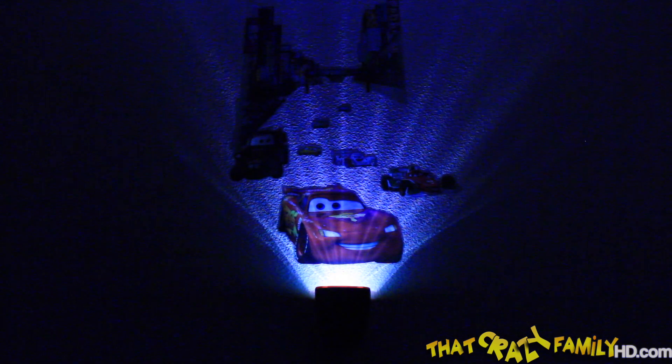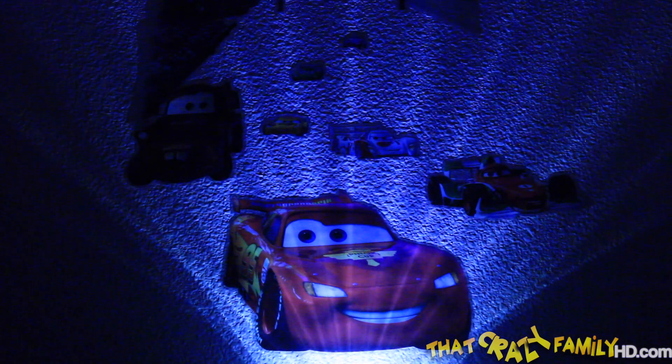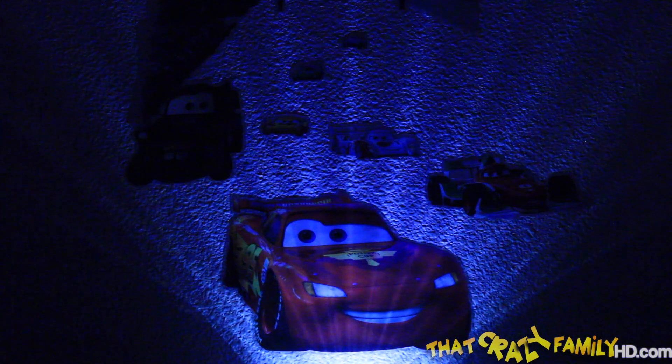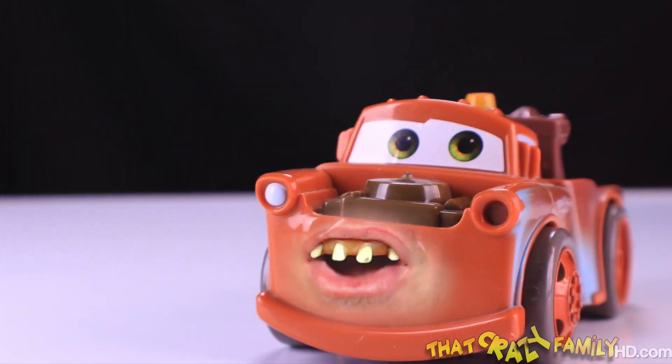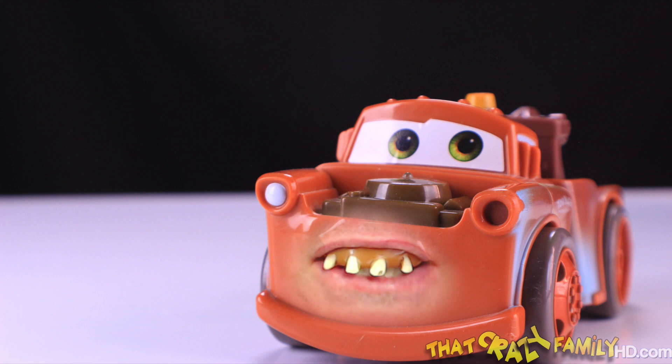This is the Wild Walls from Uncle Milton's Toys that you can buy at Target — select Targets and Target.com. We'll have a link in the video that'll show you how to enter a contest to win a $100 gift card from Target, and even a $250 gift card. There's a contest you can enter by the 14th of June of this year.